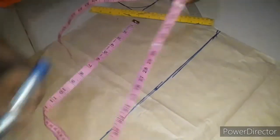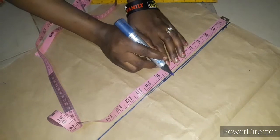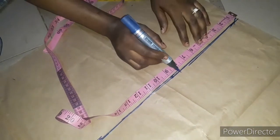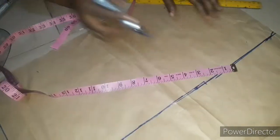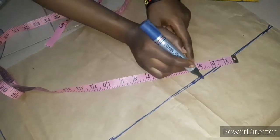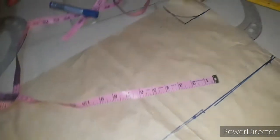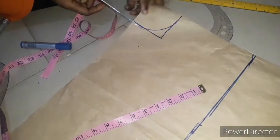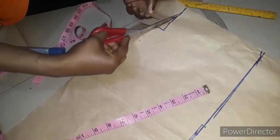For the arm opening I'm going to be using 8 inches — it's a free one, free at the arm. It's not fitted clothes. I'm going to be notching this part so I know where the arm opening stops. I'll grab my scissors and cut out the neckline for both front and back like this. I'll cut out the neckline this way.